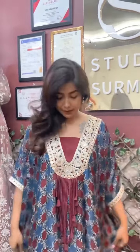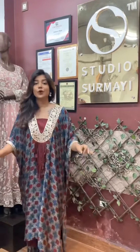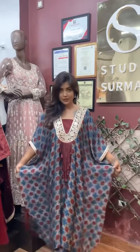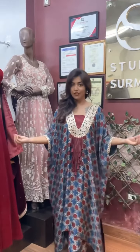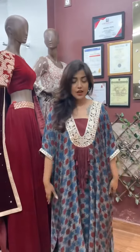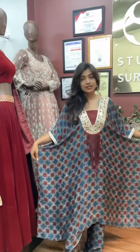Hi everyone, I am Vishali and today I am taking a new collection in front of you. Our collection is free size and you can take any size from it. If you are small, this will fit you; medium will fit you. For XL and large, this is called free size style. This is a Kaftan style.